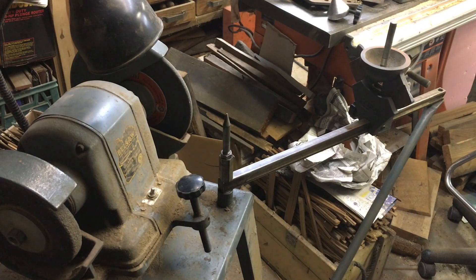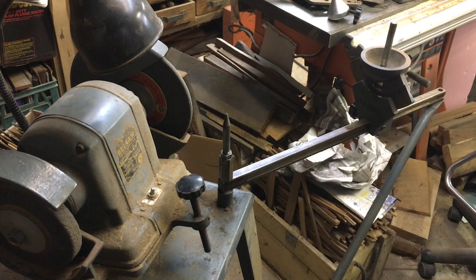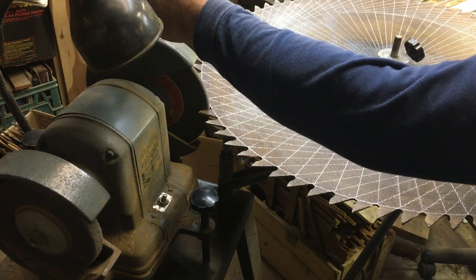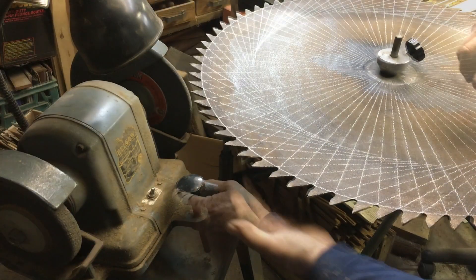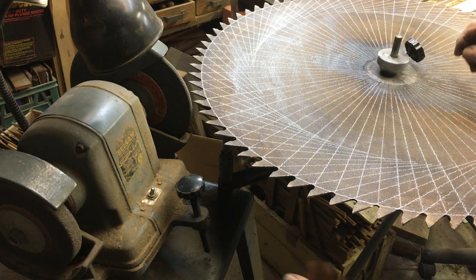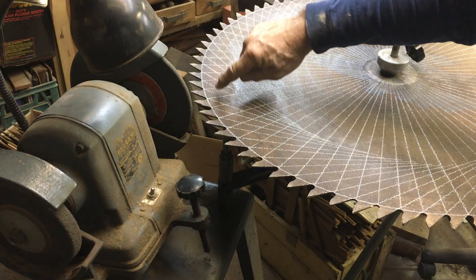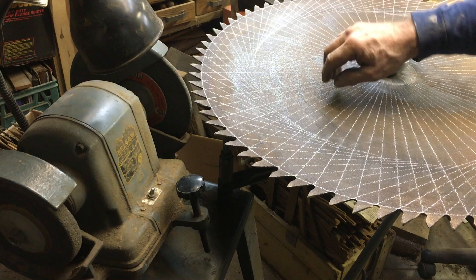We're going to start off by setting the blade on there and try to get the right adjustments. This is a virgin voyage. I've got to make sure that support pin right there is coming in contact with the bottom of the blade, and I've got to make sure that my stop will stop me right on the gullet radius line that I've marked all the way around the perimeter.